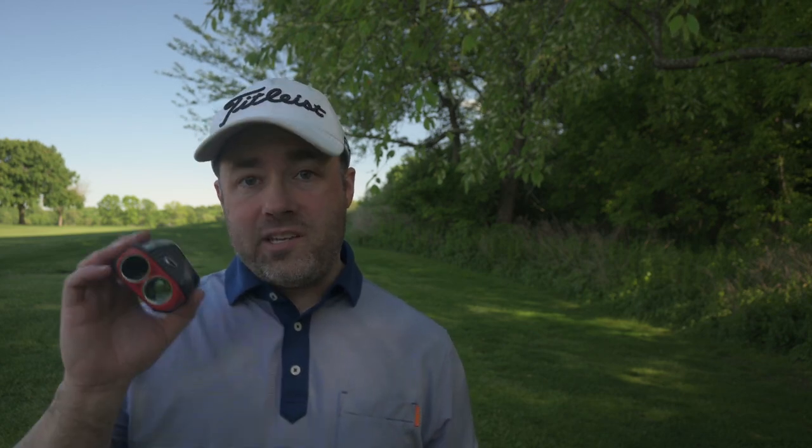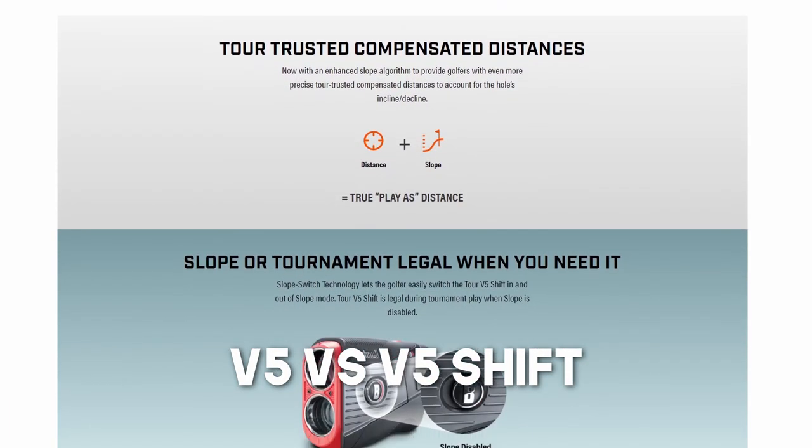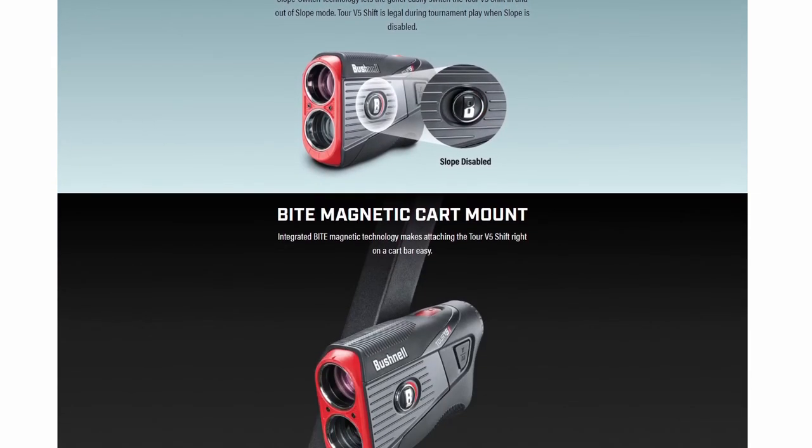The things that matter most when you're looking at a rangefinder are how easy it is to catch the target, how good the viewfinder is, how well you can see your target, and how fast it acquires the target. You also have to think about build quality and longevity. The V5 Shift is basically the same as the V5 for everything except the slope technology — you can save a few bucks if you want the one without slope.